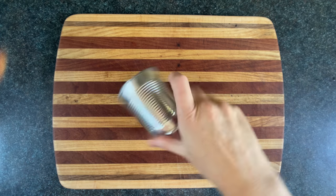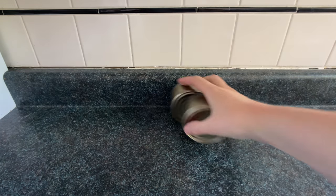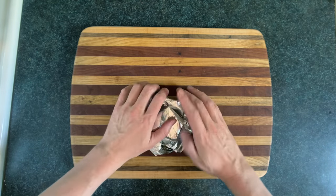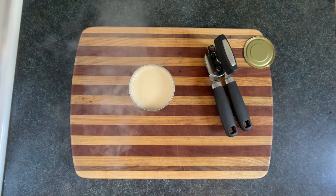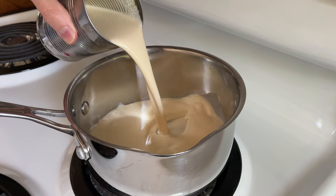The first super creamy fudgy fudgesicle starts with a can of evaporated milk. First thing we'll do is evaporate the milk, then we'll pour that milk vapor into a round pan on medium-low heat.